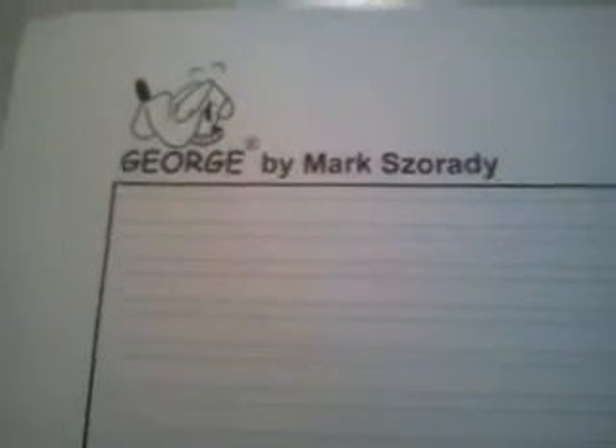Hi again, it's Mark and I want to show you a little bit more of the process in creating my comic strip George. Here is the template that I use for drawing the comic strip. I start with a clean sheet of paper and using a desktop publishing program called Scribus, I then print this template out onto this paper. This sheet of paper is eight and a half by fourteen.